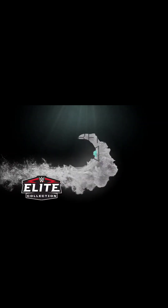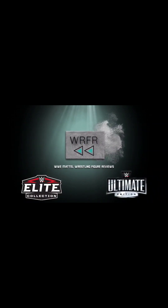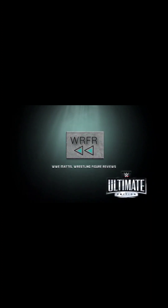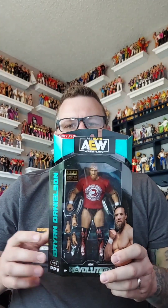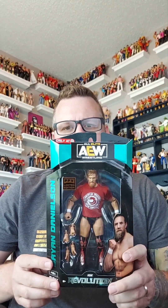And this is the unboxing of an AEW figure of Brian Danielson. Here it is - this is the pay-per-view Target exclusive AEW limited edition pay-per-view Revolution. I thought, you know what, I'm going to hold on to this figure for a while because it's a limited edition.